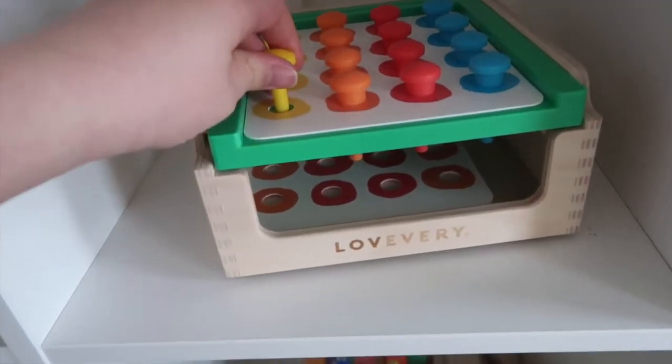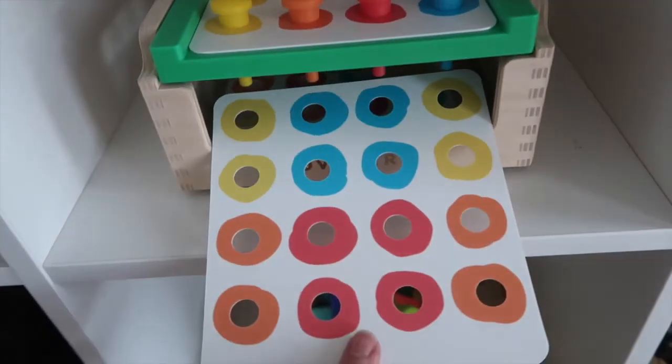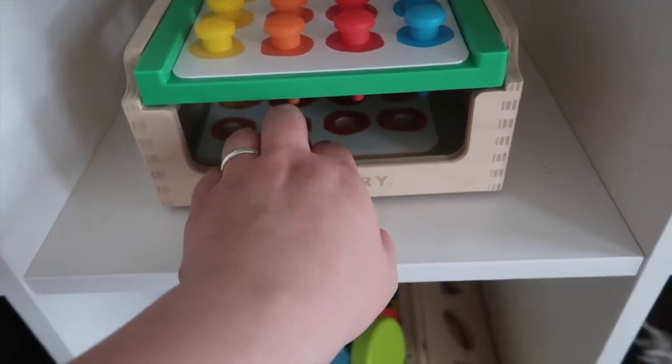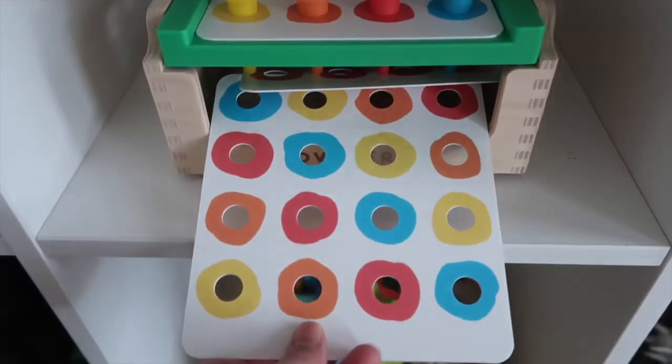The first toy is the Match and Tap Hammer Box, which is supposed to help with matching, fine motor skills, and cause and effect. One of my biggest things about choosing this particular box was that it didn't have any tiny pieces — I like that these pegs are quite large and he's not going to swallow them. It gives him the ability to match the colors and practice his fine motor skills with his hammering, and so far he really likes it.